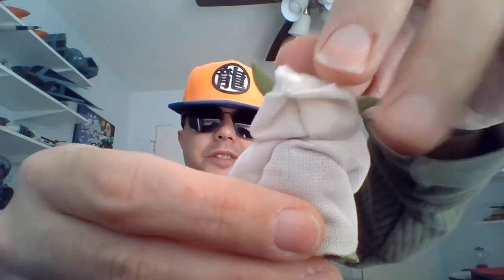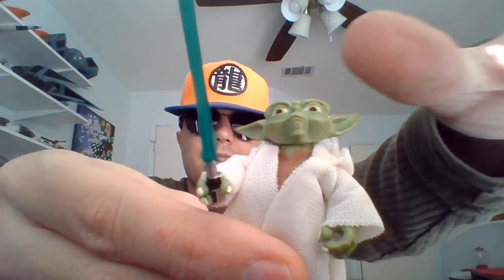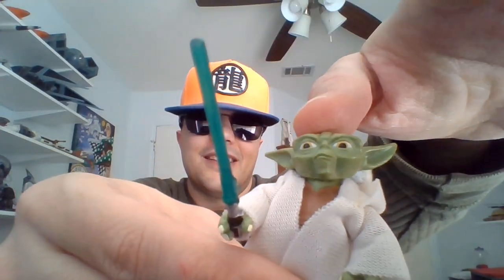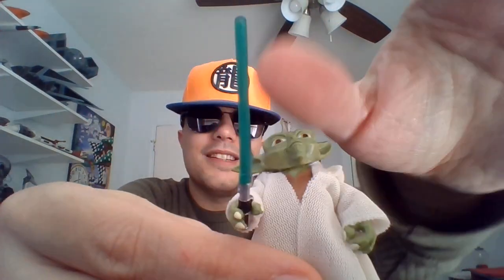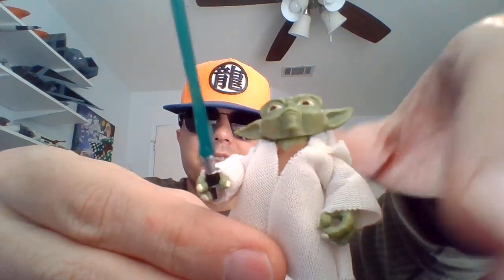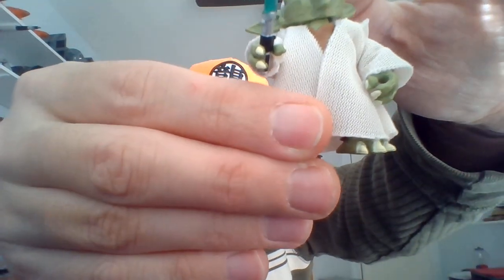This version of Yoda doesn't come with his Gimmer Stick, just his little shoto lightsaber that he's wielding here. I mean, he doesn't need his Gimmer Stick. This is Yoda from the episode Ambush, and he was mostly running around fighting droids in that episode. That's one of my favorites.